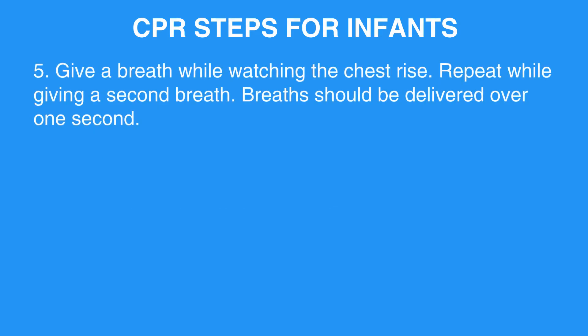Step 5: Give a breath while watching the chest rise. Repeat while giving a second breath. Breaths should be delivered over one second.